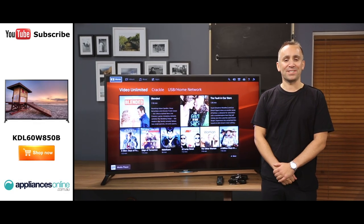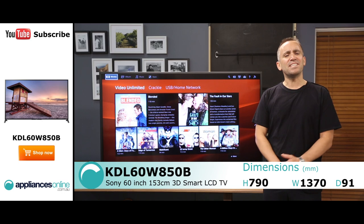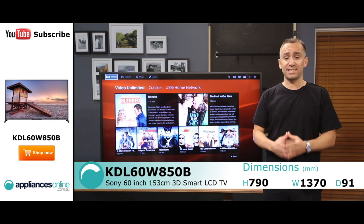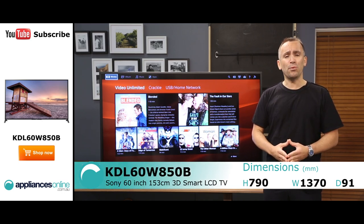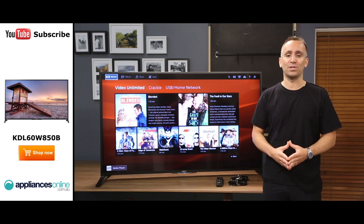Hi, I'm Yannick from Big Brown Box and this is Sony's Full HD 3D Smart TV. This model has a large screen size measuring 60 inches or 153 centimetres. If you want an even bigger screen for your family living room, a 70 inch model is also available.